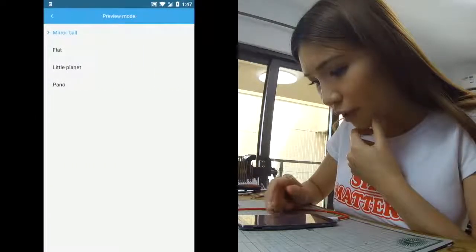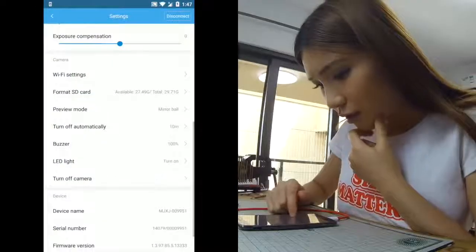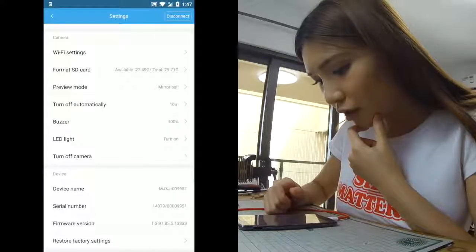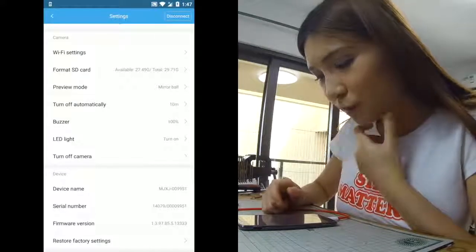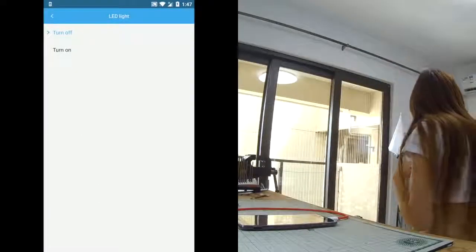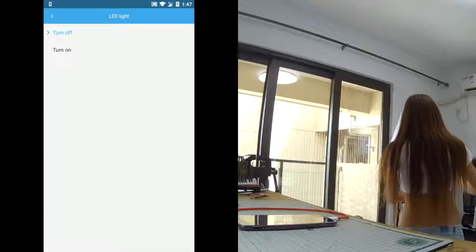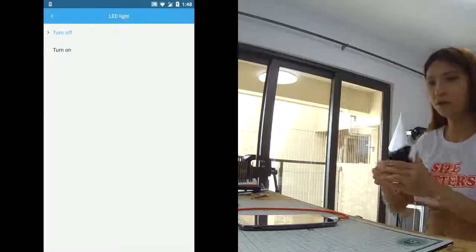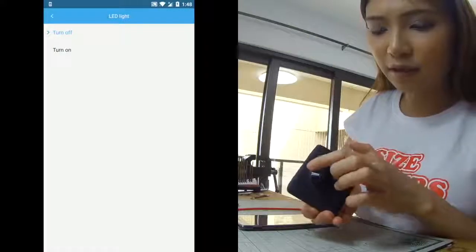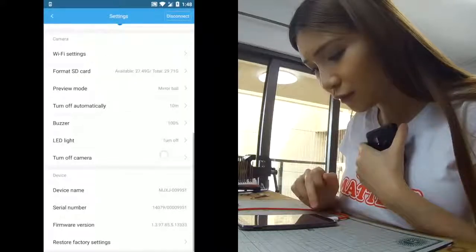In the preview mode we have mirror ball, light, little planet, and panel as I showed you. There's also an auto turn-off setting. The good thing is when I go outside and I don't want people to know I'm filming, I can turn the LED lights off. So the light is off now — you can't see anything, you cannot see whether it's in camera mode or video mode, so people won't know you're filming.